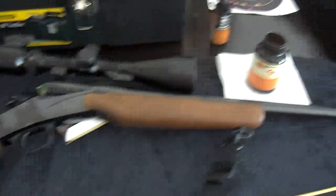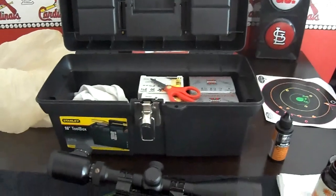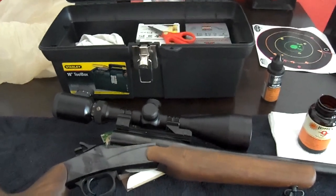Alright guys, take care. Hoppe's, Rossi cleaning kit, targets — clean your guns. Dirty guns — this is not a happy gun. See ya.